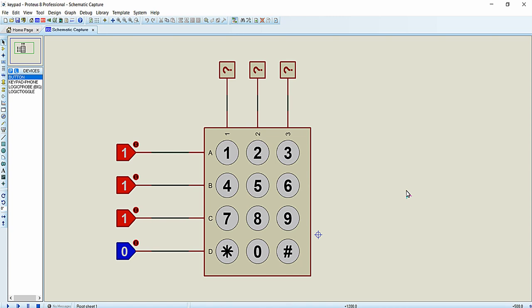Hello everyone. In this video we are going to interface a 4x3 matrix keypad with our Arduino UNO development board. Let's get started.